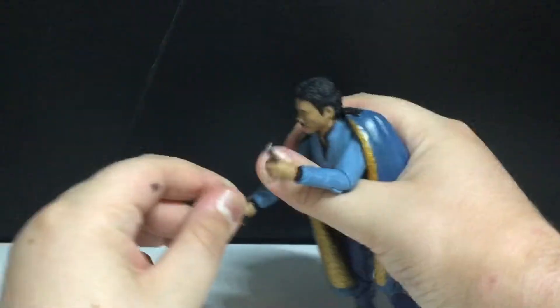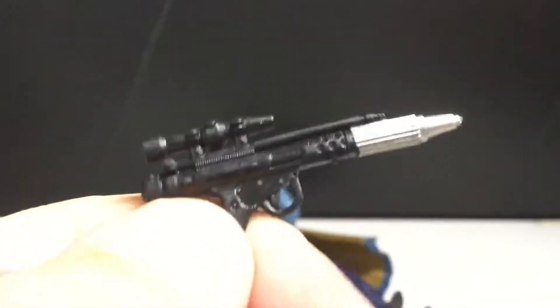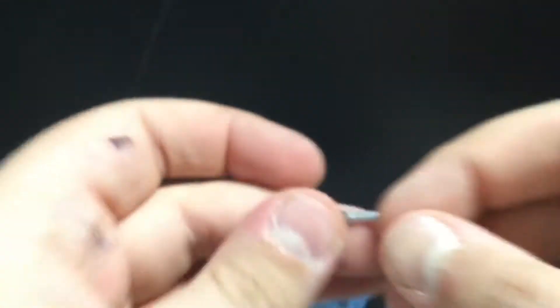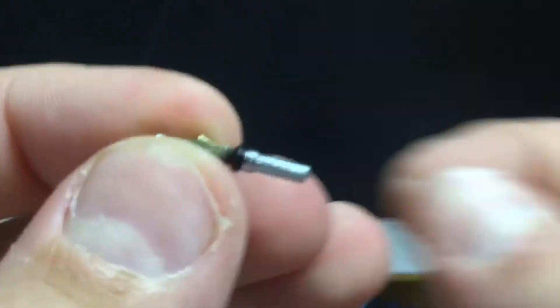He does come with two accessories — well, technically three. One of them being this blaster. This blaster here is pretty nice, I really like the sculpt. I like the silver. It comes with this other thing — I don't even know what it is, so if you want to let me know, leave it in the comments.